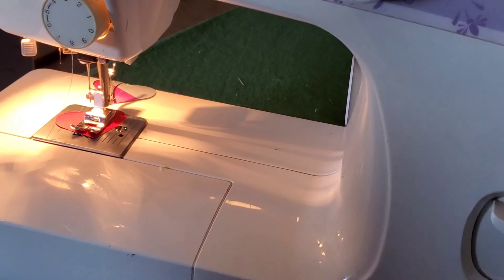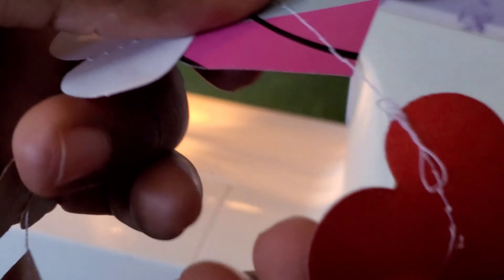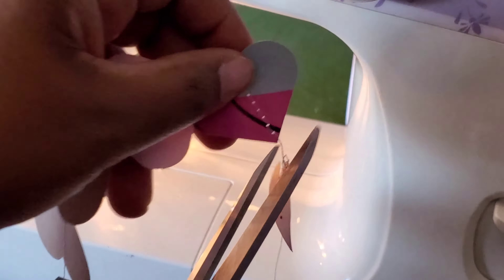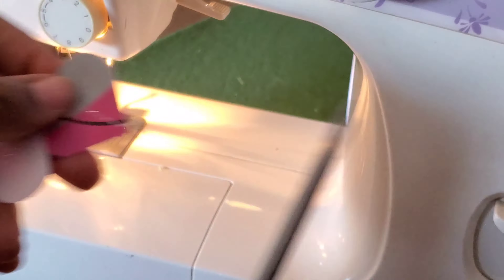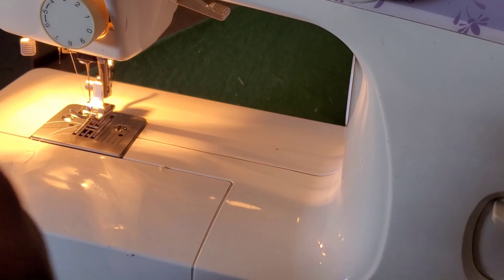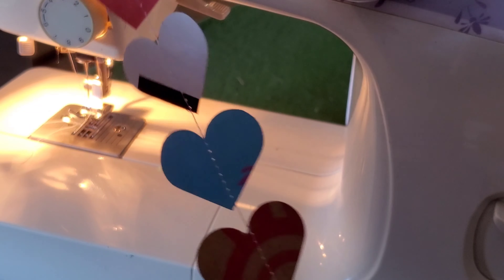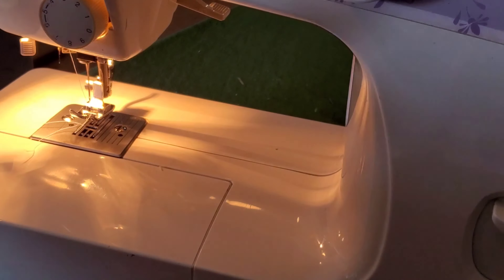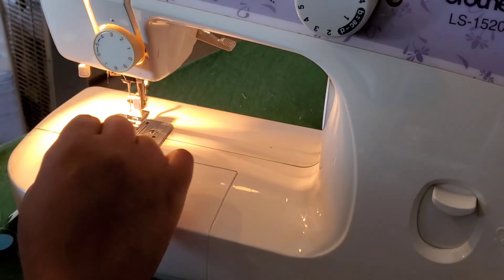That one's a little skewed but it's okay because it adds to the character of the project. I did have some trouble and I left these scenes in so you can see exactly what happened. It seems my machine's stitch got loose on that last heart, so I just cut it off and I'll show you how I connect those in the end.